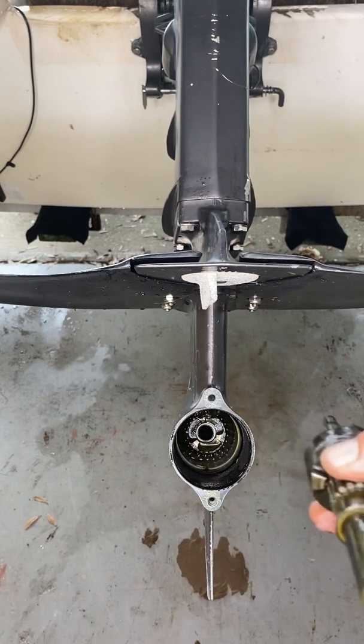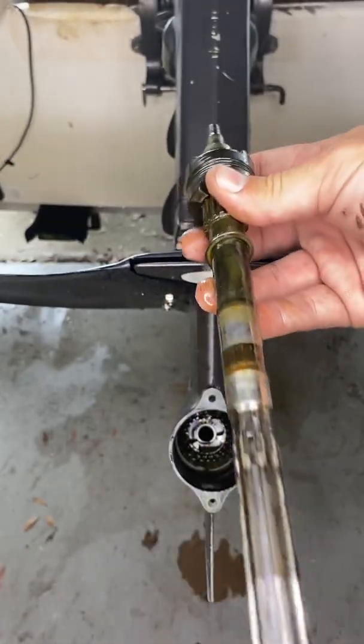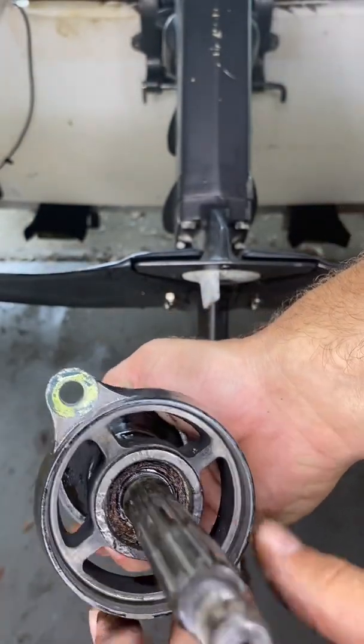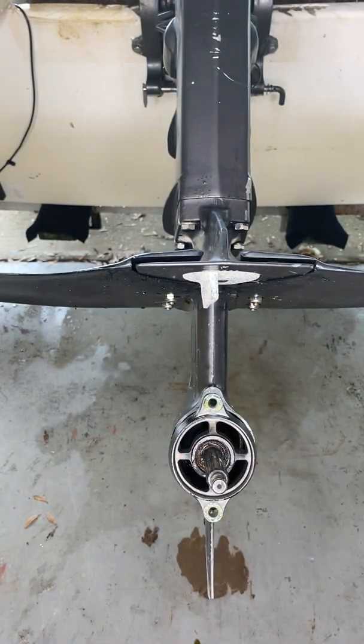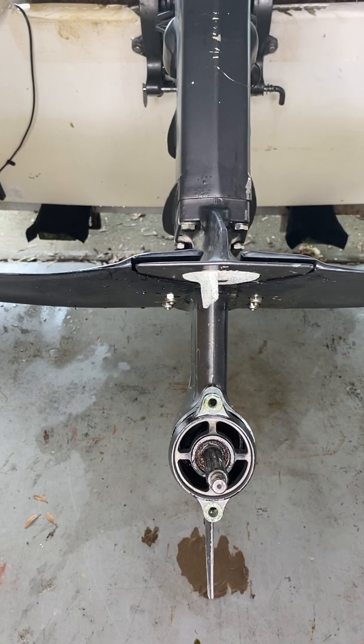Once I get this straightened out, I'm going to put everything back together the same way I took it apart. Make sure you've got your washers in there, slide the shaft back through — this will obviously have new seals and a new o-ring. Pop it back in, give it a twist. Make sure that you put it in gear, put it in reverse, make sure all that stuff's working. Spin it with your hand before you fire it up. Fill it up with lower unit oil through here using a pump to pump it in. Once it starts pouring out of that hole, plug it and you're done.